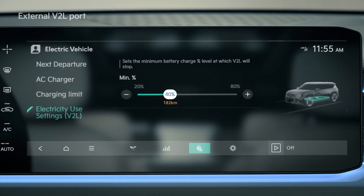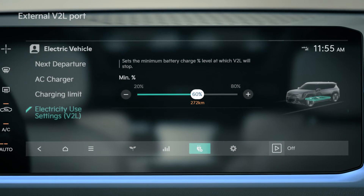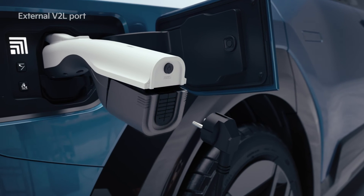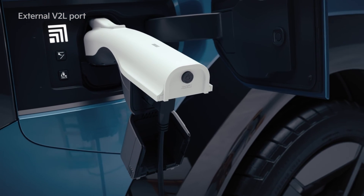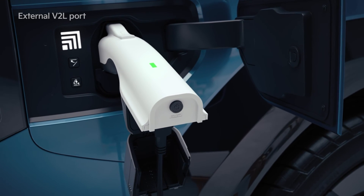If the discharge limit is higher than the current drive battery amount, then the battery stops operating. Open the outlet cover of the V2L connector, connect the household appliance to the outlet, then press the switch and check whether the light is on.